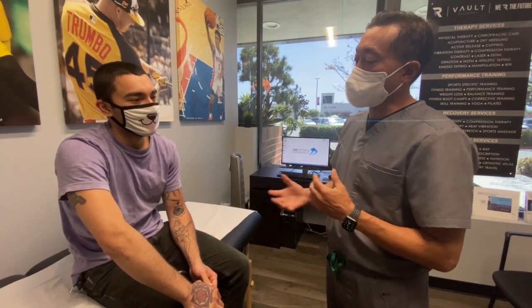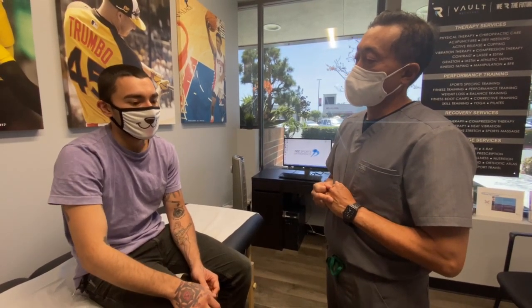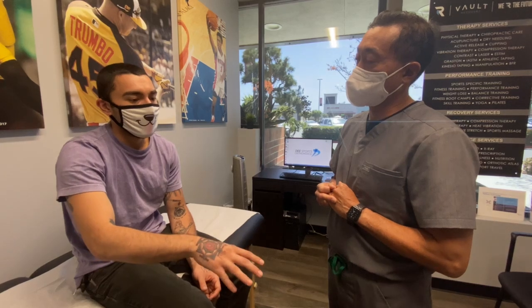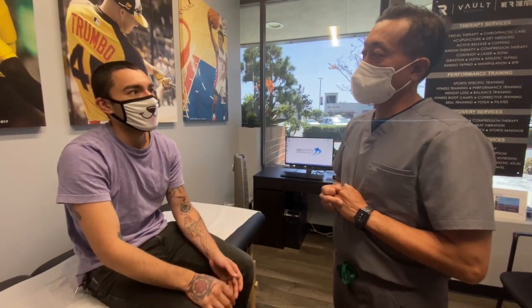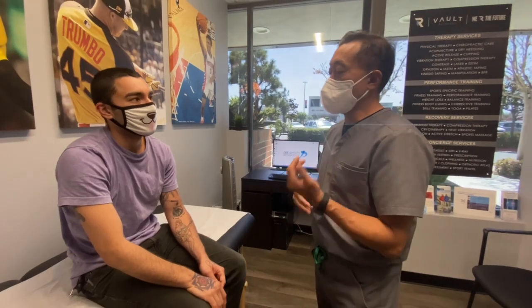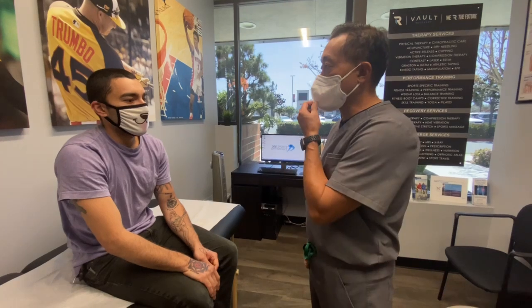Tell me about the push-ups you're doing. So I'm doing elevated push-ups on an elevated surface, not flat on the ground. I'll do 25 reps and then four sets of that, spread out, not just immediately after each other. Great. You don't feel stiffness or swelling or pain after, or the day after? Nothing like that.